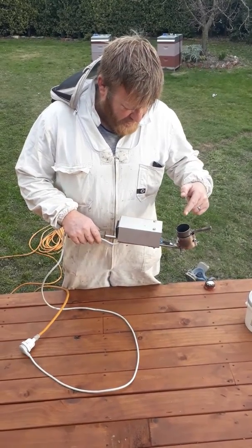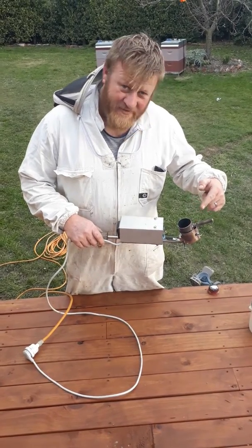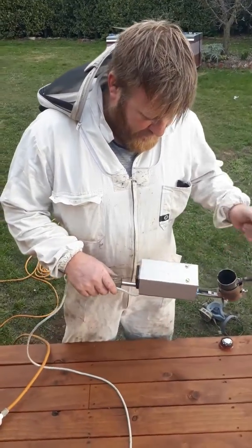Get an electrician to wire it up. There's 240 volts through here. If it's not earthed properly you'll know about it — well, for a very short time.